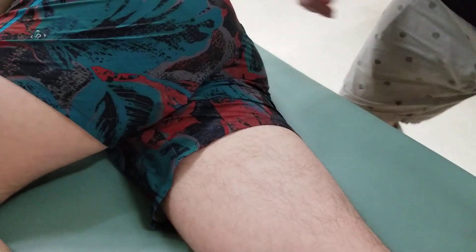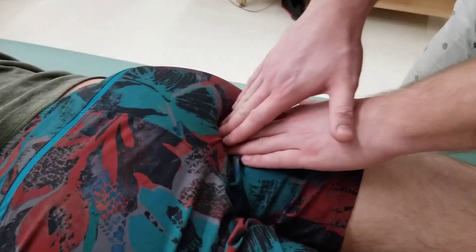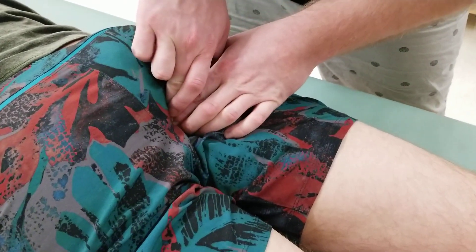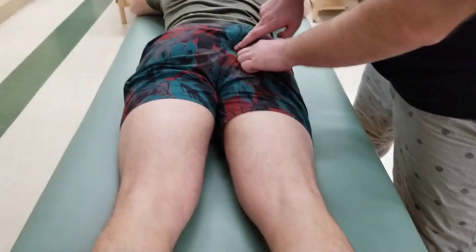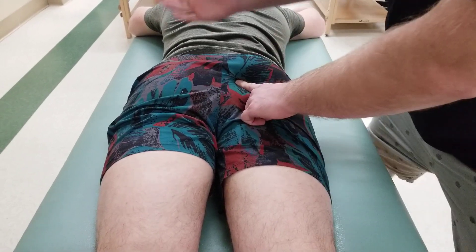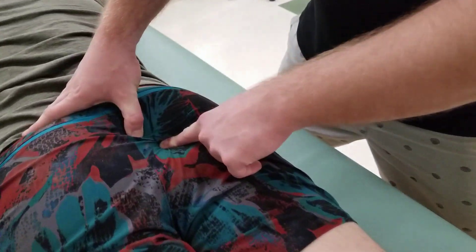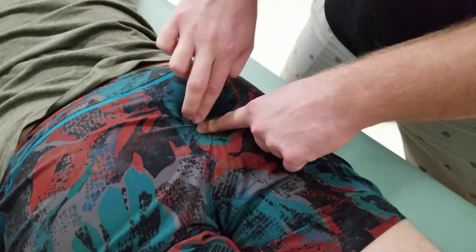Going back to prone for the last landmark: the ischial spine. Starting again at the ischial tuberosity, I find the medial edge and follow it superiorly. Continuing upward I reach a bony edge that feels like it is pointing toward the individual's sacrum. To confirm, I place my other hand on the sacrum and follow down its lateral border until I feel the inferior angle. The appropriate space between these two points is the ischial spine on one side and the sacral angle on the other, and between them runs the sacrotuberous ligament.